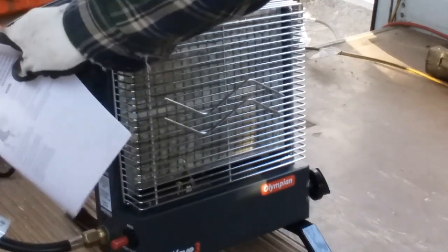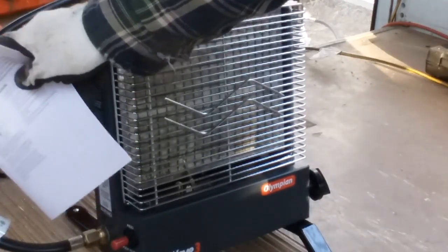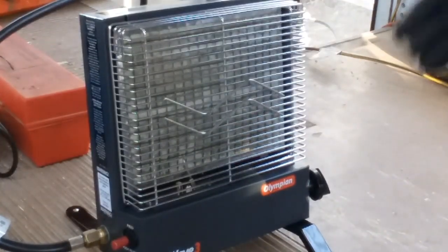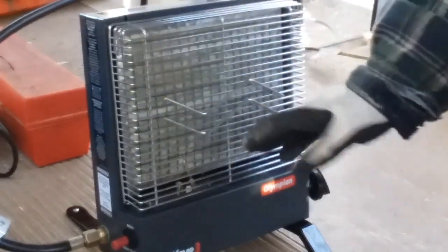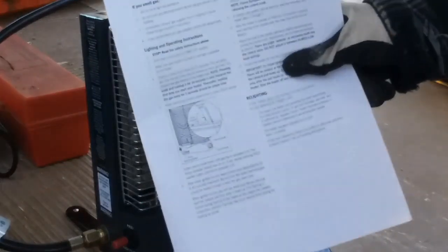Always check for leaks as well. Follow the instructions — which I did — to make sure this is properly tightened at the connection to the heater and to your propane tank. I cannot stress enough: read these directions. This is something you don't want to play around with — your life is not worth risking by missing a step.